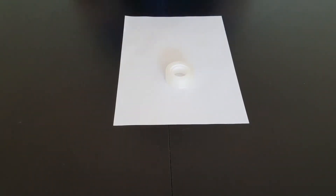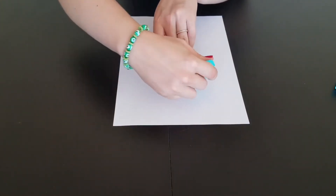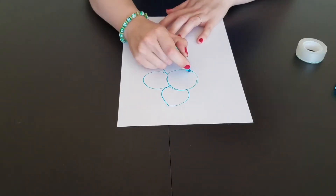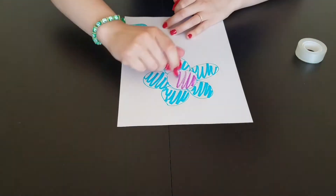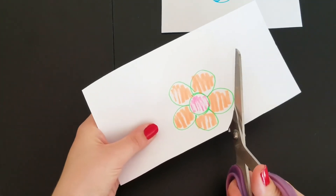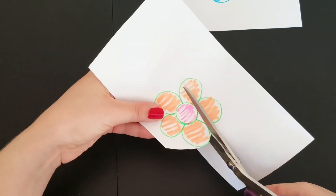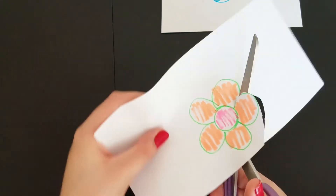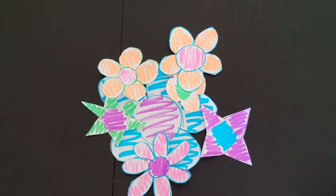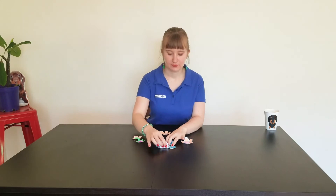First of all we're going to make some flowers out of paper. You can make them however you want, just as long as you can fold all of the petals into the centre, so don't make them too big. Draw your designs on paper and colour them in. Carefully cut them out with scissors — make sure you're sitting down for this step. You can ask an adult if you need help getting into the tricky corners. Then fold all of the petals into the centre of the flower like this.